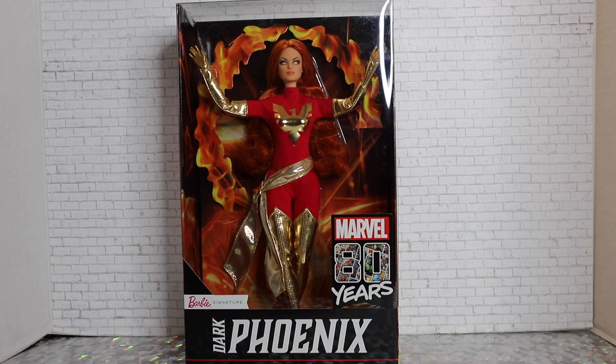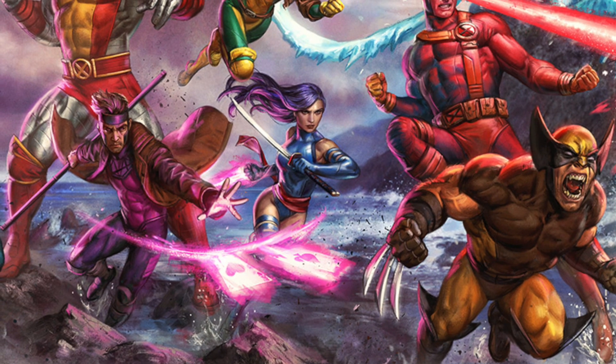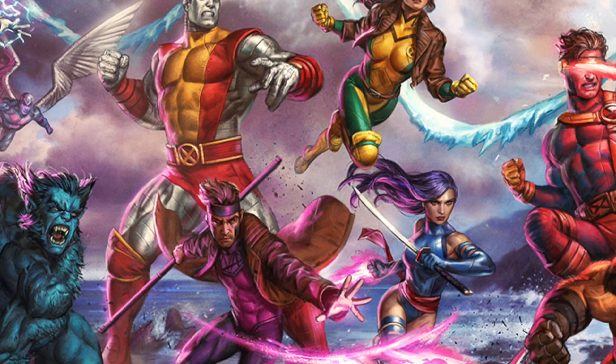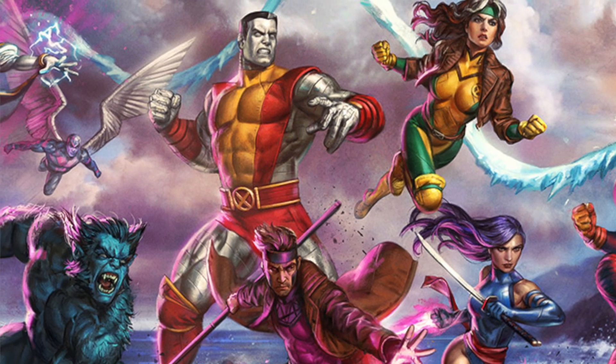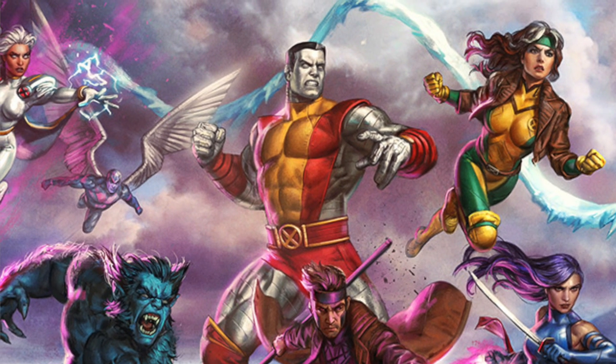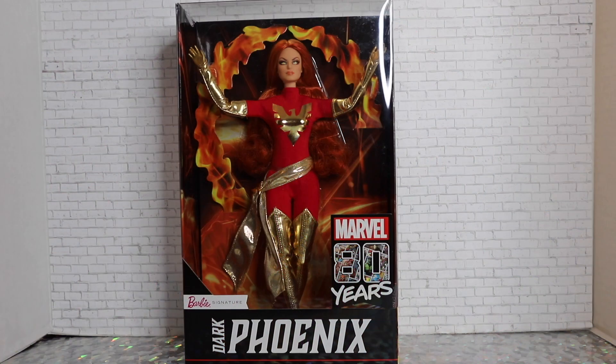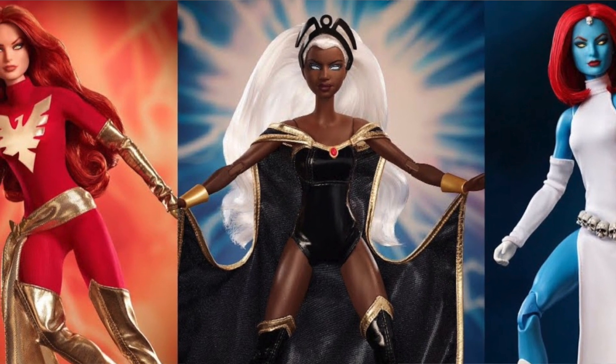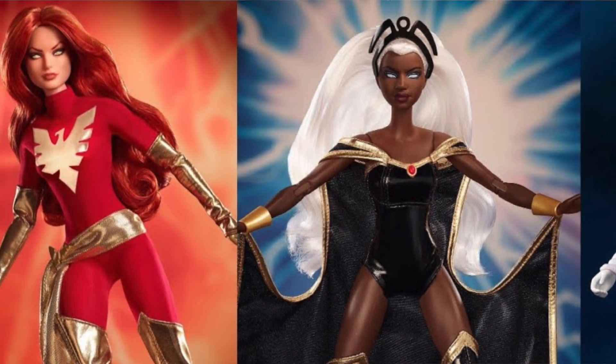We don't really get a chance to show it much on this channel, but Seng and I are actually huge Marvel fans. Barbie collaborated with Marvel for their 80th anniversary this year, and they released a series of X-Men dolls — Storm, Mystique, and Dark Phoenix. Dark Phoenix is who we will be reviewing today.